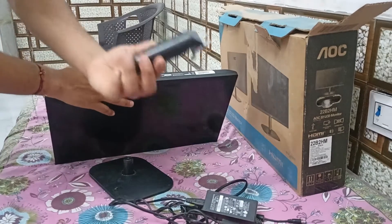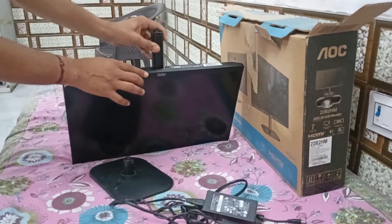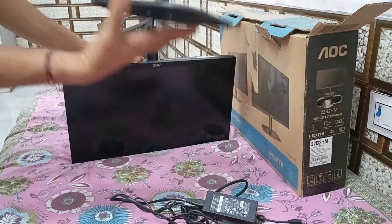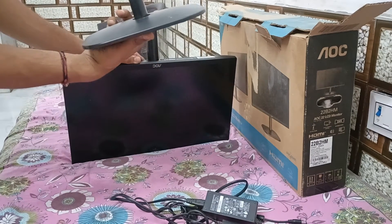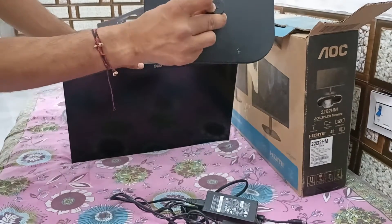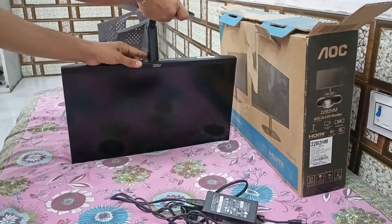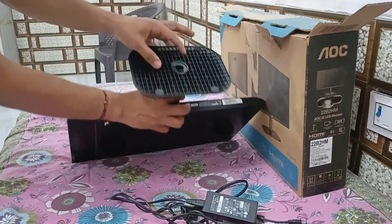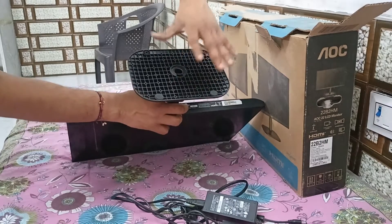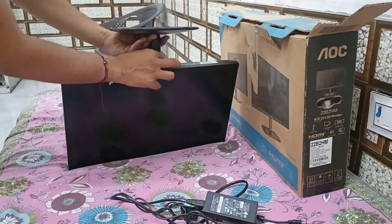First, we have to fix the stand to our AOC monitor like this. After that, here is the base of the stand. You can simply see the alignment marks here, place the base, and then there is a switch to adjust the settings. Simply pull it into place and your stand will be successfully connected to your AOC monitor.